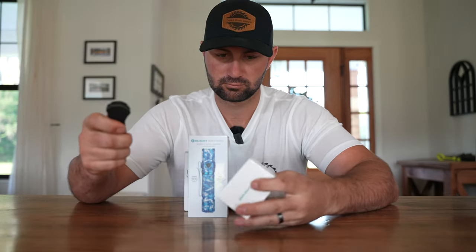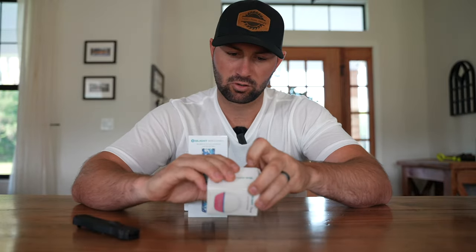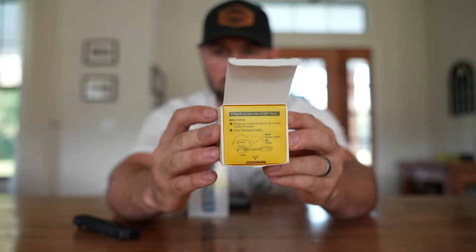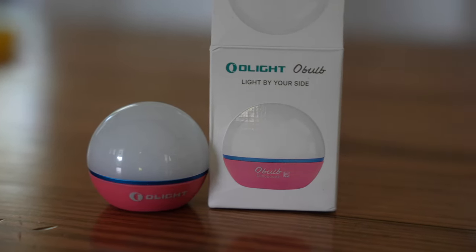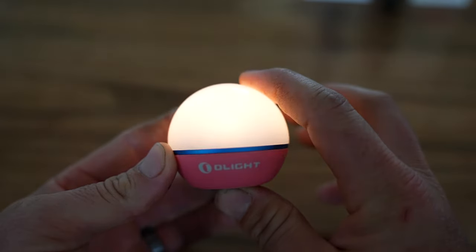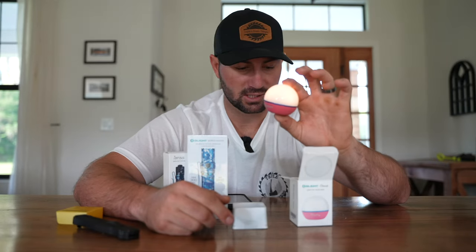We're going to start with the pink O-Bulb. I love that all of Olight's products come packaged so nicely, and when you open up each package, it has instructions right on top. Taking the O-Bulb out of the box, I can see it features a pink color on the bottom of the bulb and it functions just like Olight's other O-Bulbs. With one press of the button on the bottom, you're going to put the O-Bulb into low mode, which gives you 3.5 lumens and approximately 56 hours of runtime.